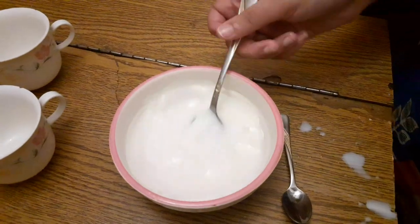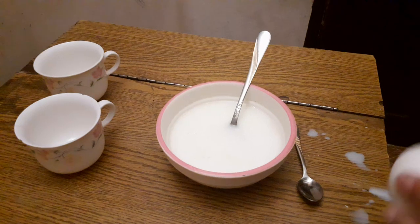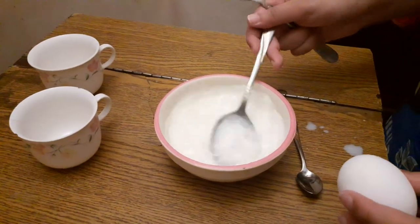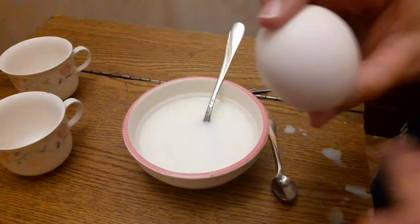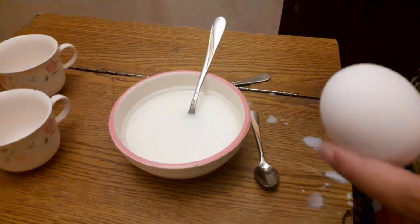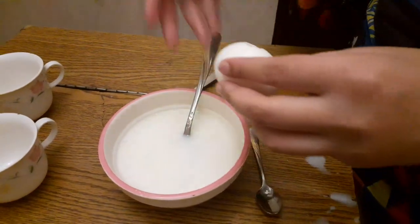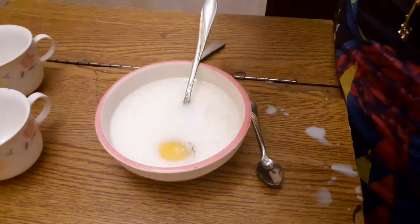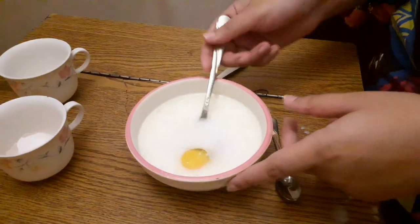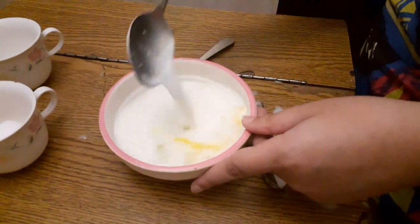Now you want to mix it. If you have a very small puppy, like one or two weeks old, you want to use only the white part of the egg. But if you have a larger puppy, you use the full egg. I have three big older puppies so I use the full egg.